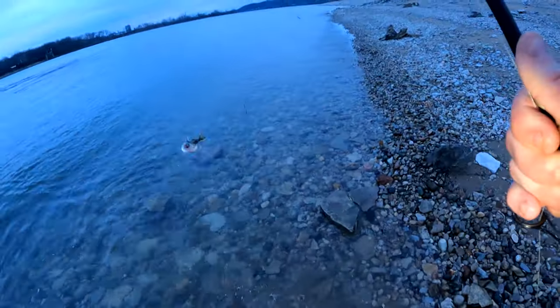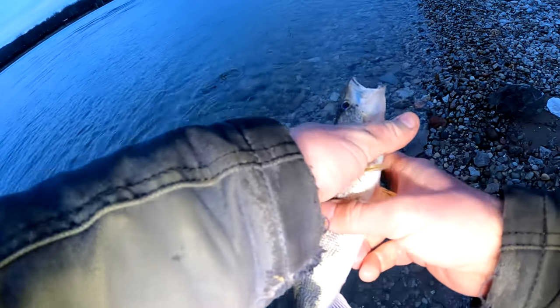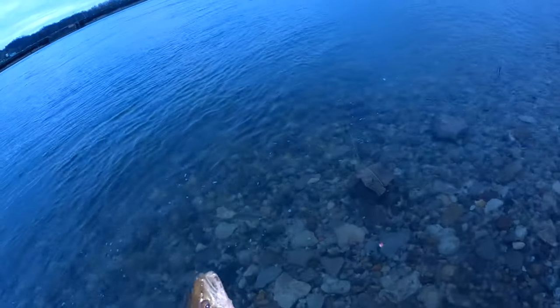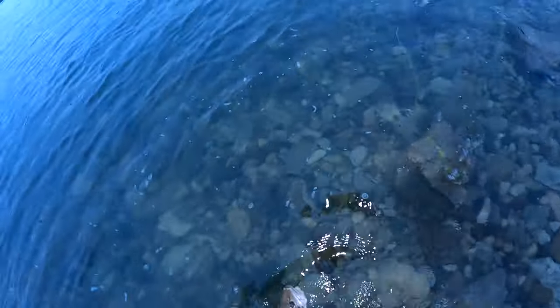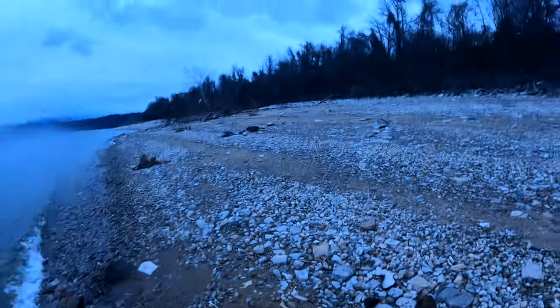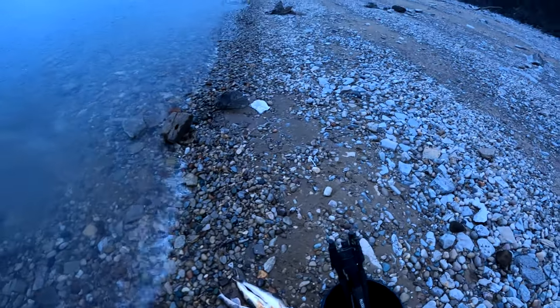As soon as I said we were going to get out of here, we caught another one — just a short guy though. One more cast is going to turn into one more hour. The other day the bite was hot but a bunch of short fish. Today the bite was a little slower, but we got some quality fish. Let's go ahead and load up and get to the house.